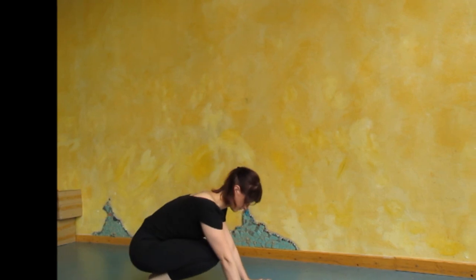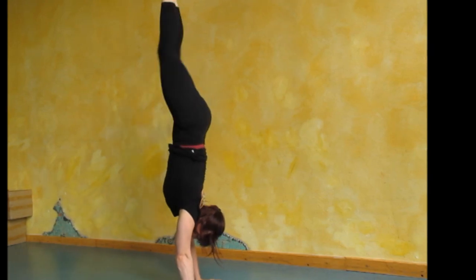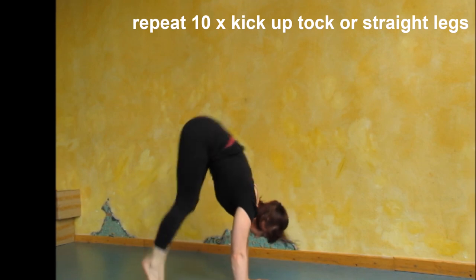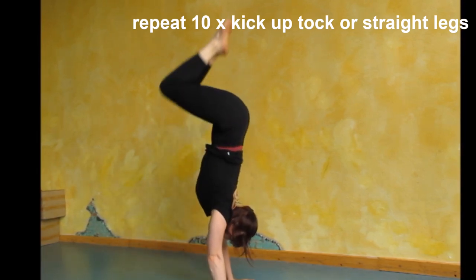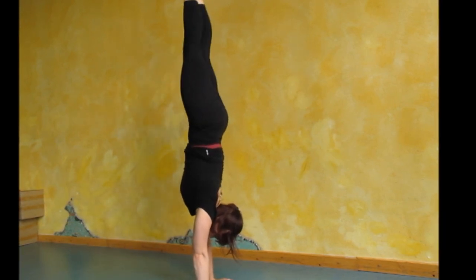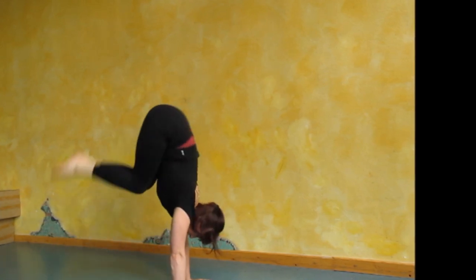If you would like a challenge, you can do this exercise going through a tuck position as well. It is basically the same thing — as your hands touch the ground you imagine pushing into the ground and your feet are floating up towards the ceiling. Whichever way you want to do it, let's just do it again ten times: one, two, three, four, five, six, seven, eight, nine, ten.